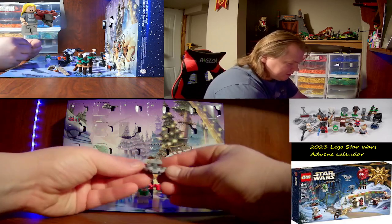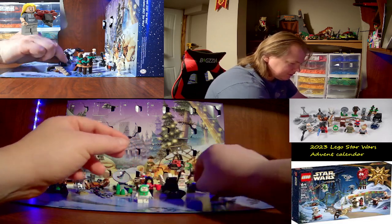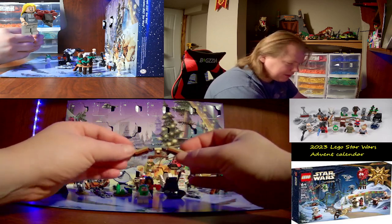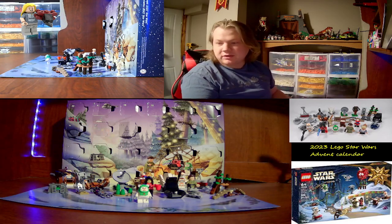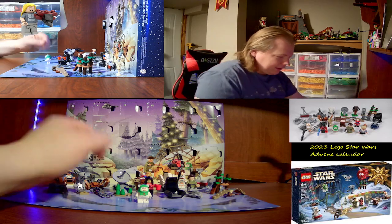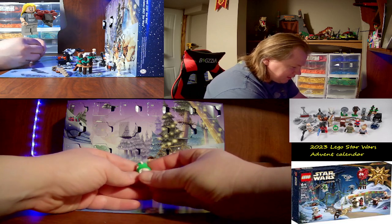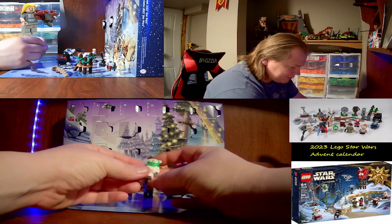Day twenty-two is a Star Destroyer — a micro build of a Star Destroyer, nice little build. Day twenty-three was an Ewok glider — nice little build. I had a play-scale one with an Ewok, but I still have some of the plastic parts for a glider — lost most of it. And finally, day twenty-four is a little minifigure of the Ewok himself. He's all white and he's got a Christmas version of their hood on. Really nice.